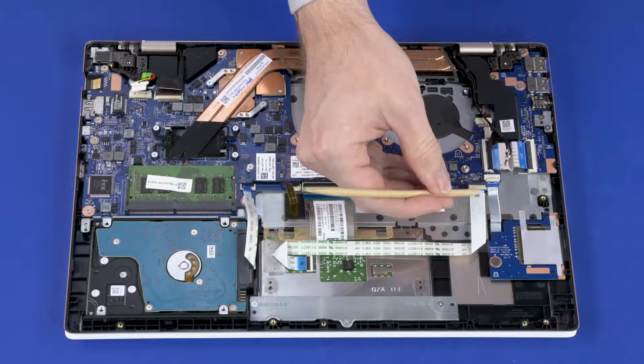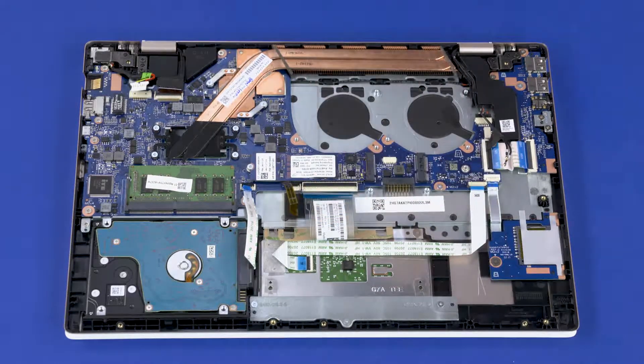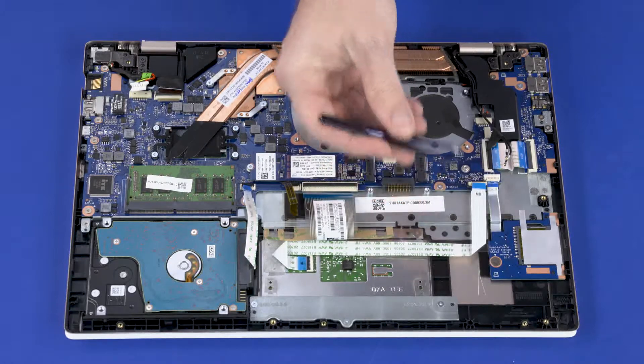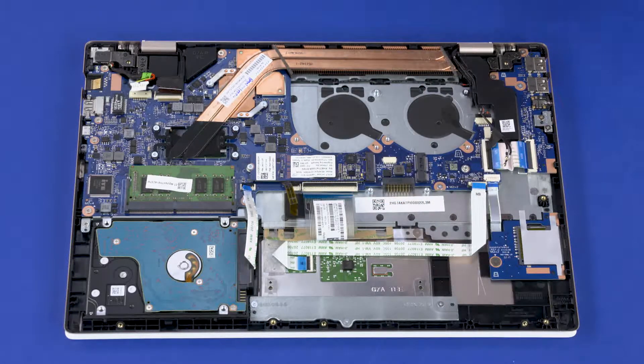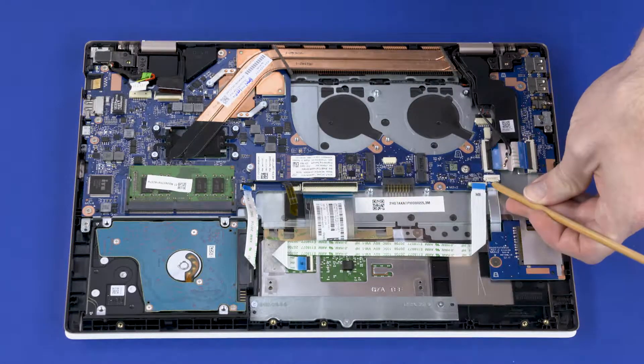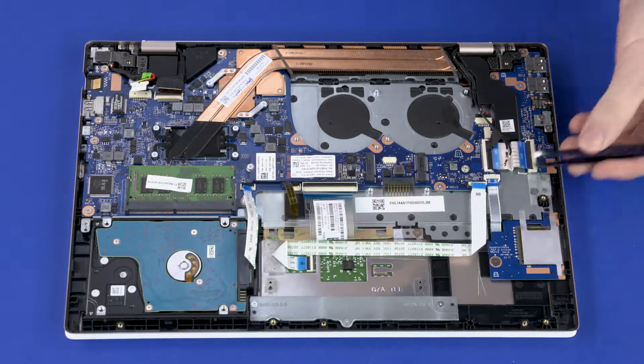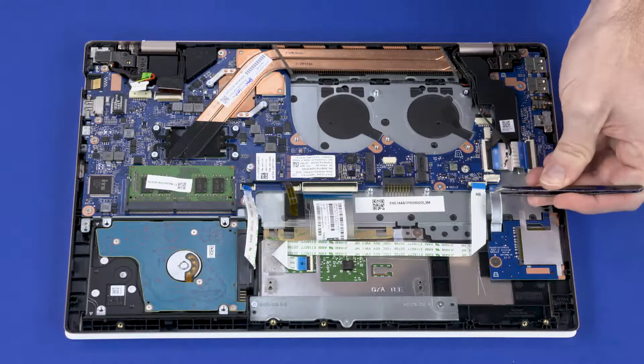Using minimal force, lift the locking bar up on the touchpad board ZIF connector and disconnect the touchpad board ribbon cable from the system board. Using minimal force, lift the locking bar up on the card reader board ZIF connector and disconnect the card reader board ribbon cable from the system board.